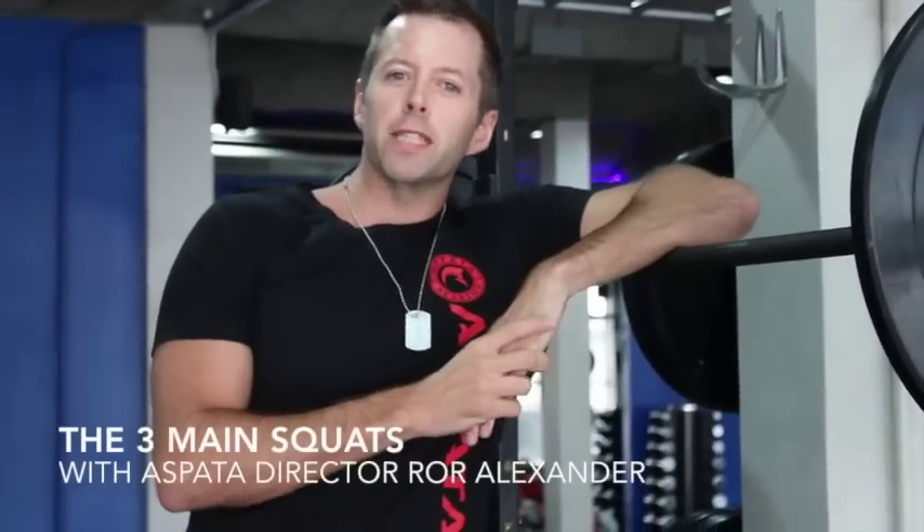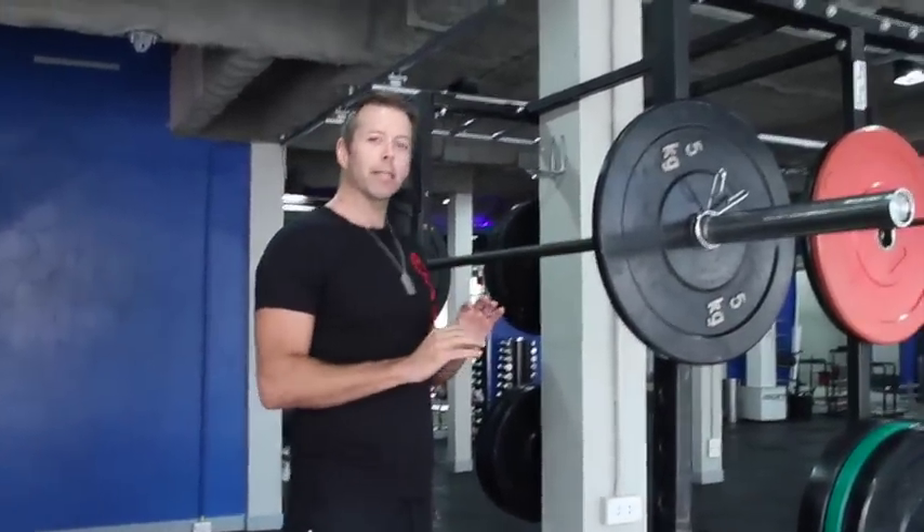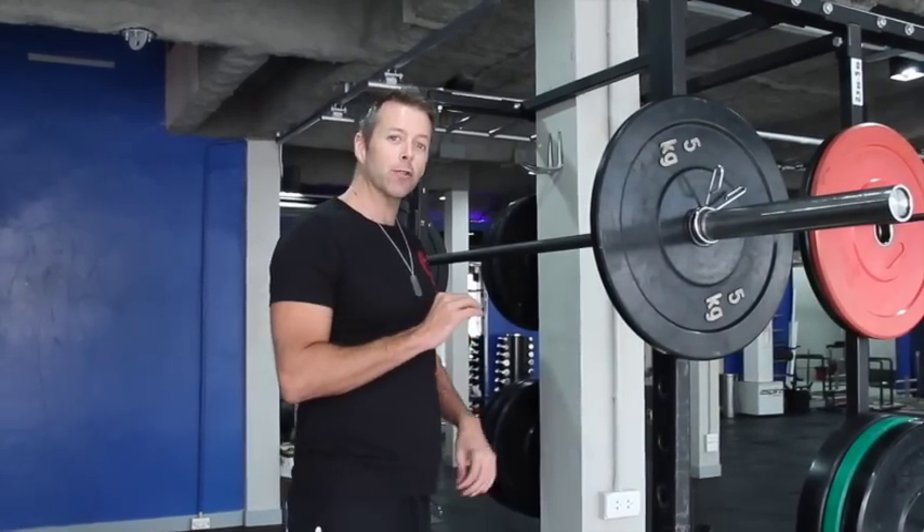Hey guys, I'm Rory Alexander, Director of Respada. Today in the Skills Corner I want to talk about squats — specifically three different kinds of squats. We're going to cover the rack position for a front squat and then two variations of the back squat: the high bar and the low bar. So let's start with setting up for the different squats.